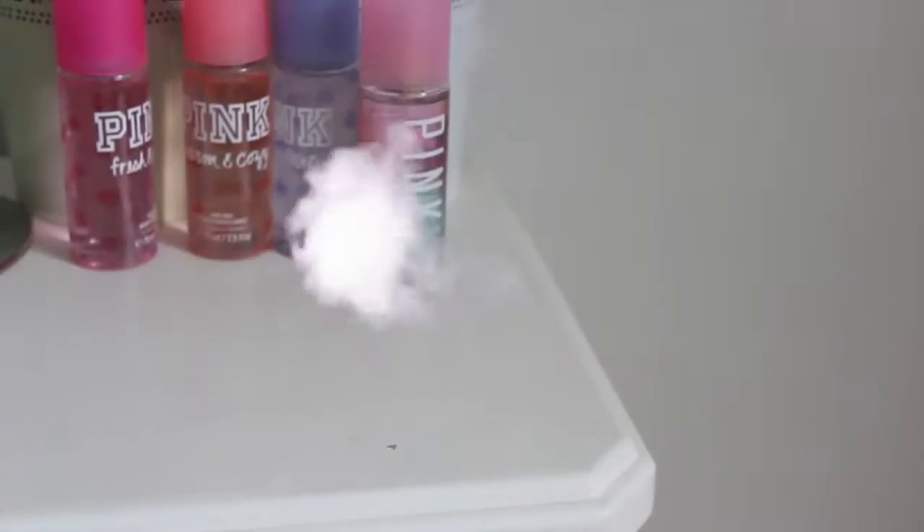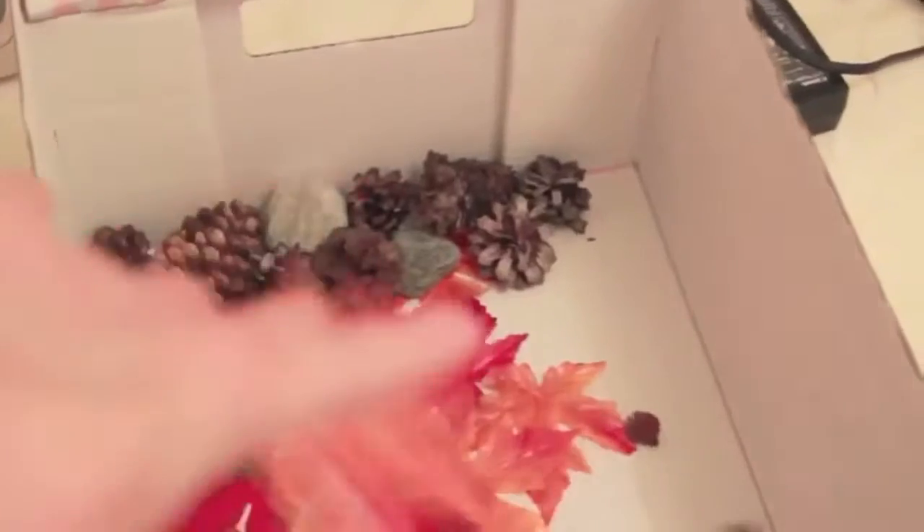The first thing I'm going to do is take away all your fall stuff, because you don't want fall stuff in your Christmas room.